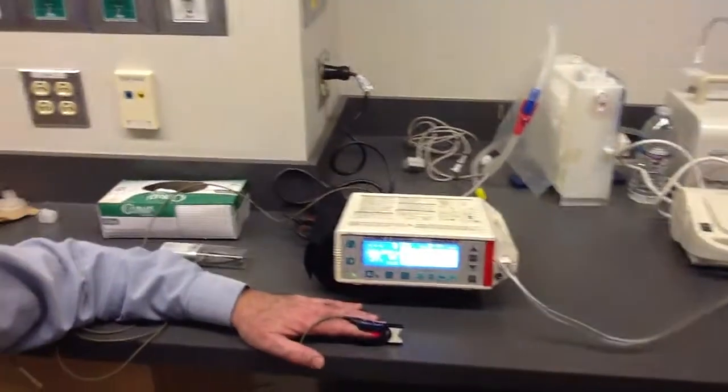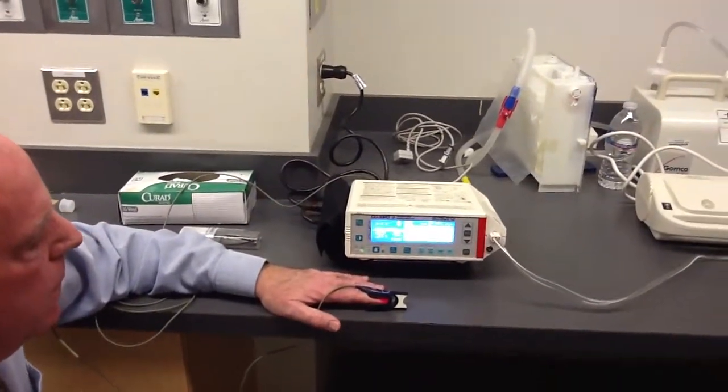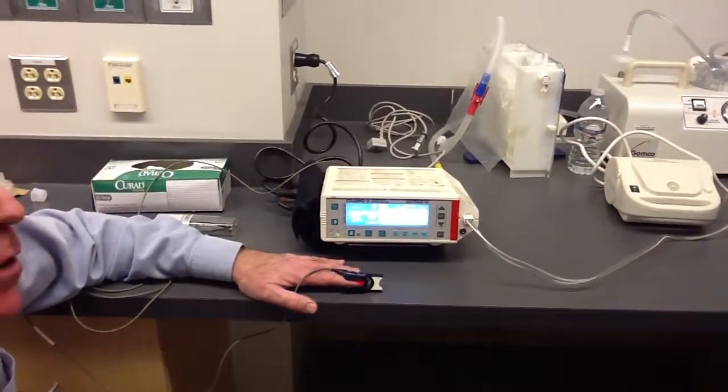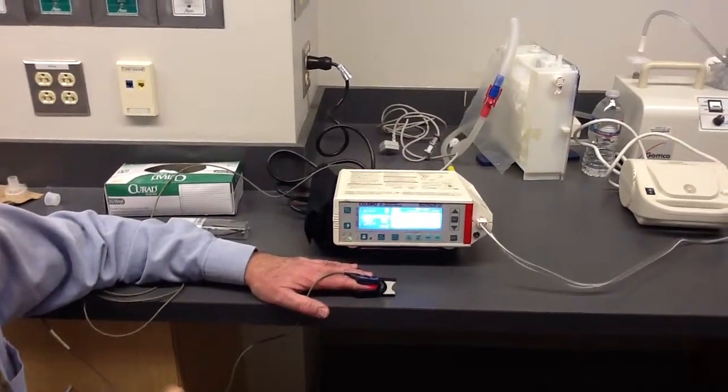Yes, I believe it. Why? Because it measures the wavelength. Okay. But how do you know that the machine is accurate? The issue is always: is the machine measuring accurately?